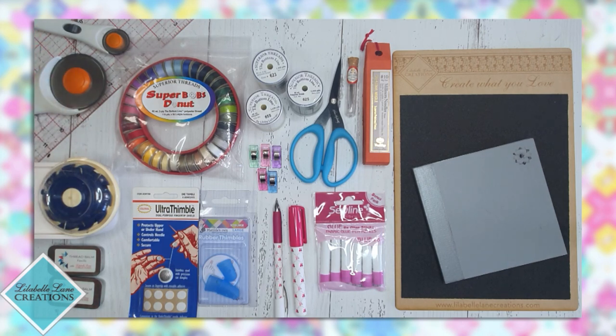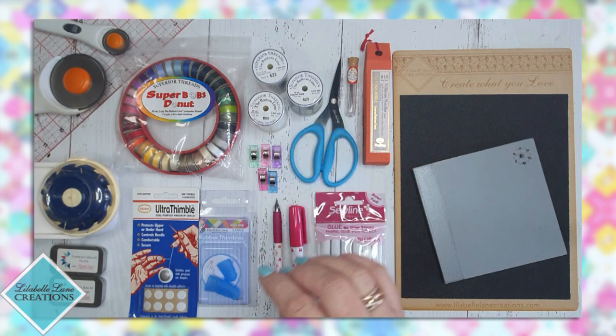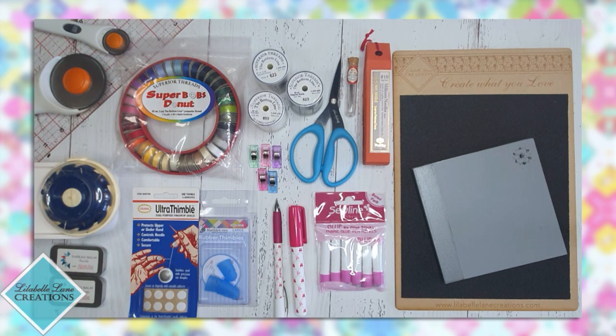A couple of optional extras you may like to add to your EPP kit are a thread balm. A thread balm is not a necessity, especially when you're using the Superior Bottom Line thread — it's not needed, but it is a nice little accessory to have. It conditions your thread, helps your thread slide more smoothly through your fabrics so it just glides through, and it can also provide a soft scent as you're sitting there sewing. I use a thread balm that Wendy at The Next Stitch here in Australia sought out, created, and worked with other Australian small businesses to create — and it is absolutely gorgeous.